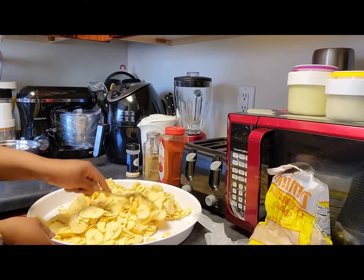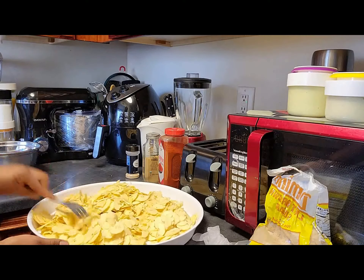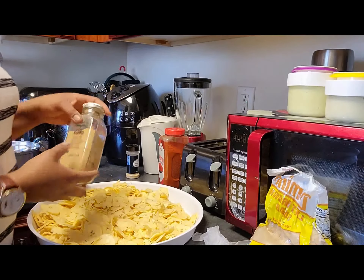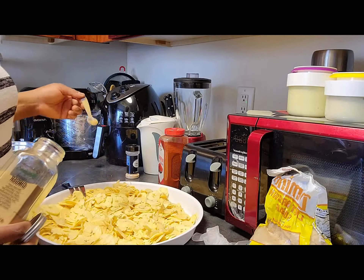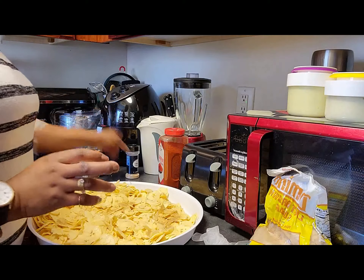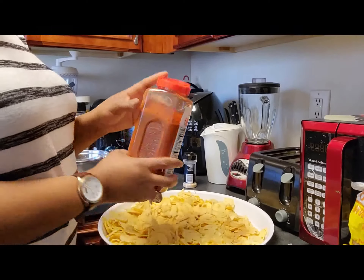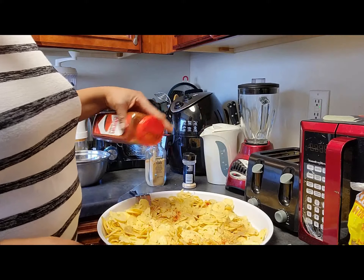I'm done with the slicing of the plantain — you see they all came out so good. The next thing we're going to add all our ingredients one at a time. I'm going to put my ginger powder, just a little bit for the taste, not that much. I have my garlic powder. I have my paprika — whatever you don't want or don't have, you can skip it.